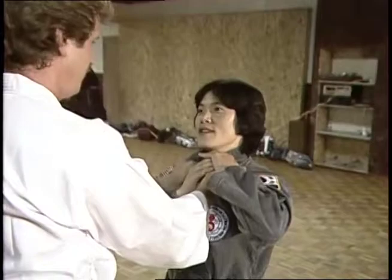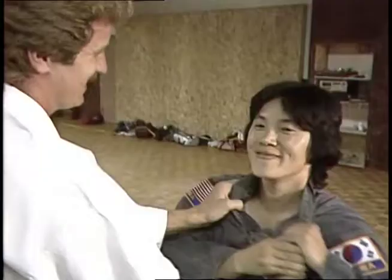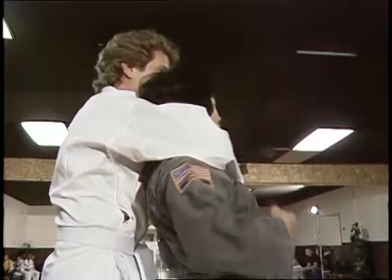Somebody first thing grab here. I don't have to do. There you go. Do you feel the pain? I feel lots of pain. Somebody come here. Grab here. I have a feeling I don't like this.